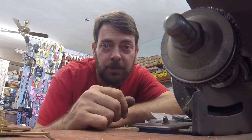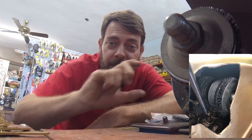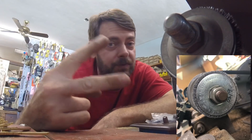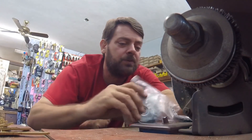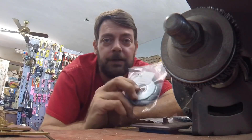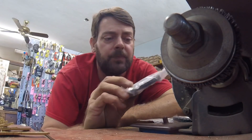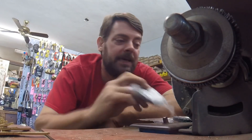Most people have brushes on their individual machines. A lot of duplicators come with an attachment to put a brush on, and they all use one of two main types of brushes. The first one being the HPC brand, which is our preferred brand — the TYX-3, made out of Tylon X.